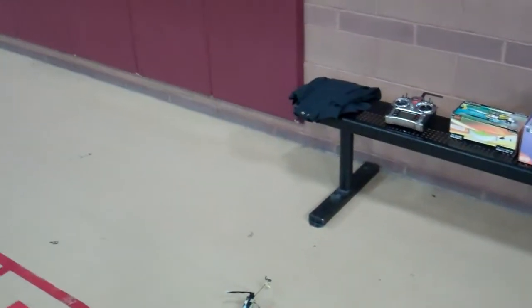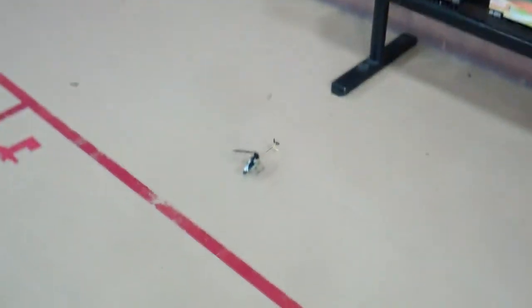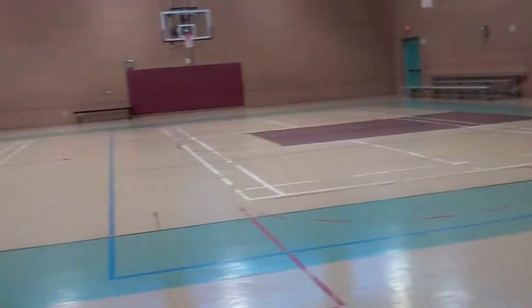Well, at the Rec Center, this video is for Astra. I'm going to do a Dave — I'm going to sit on the bench right there and fly my little Nano CPX around, take off from right in front of me and come back and land right in front of me, just like Dave does at the park. So here we go.